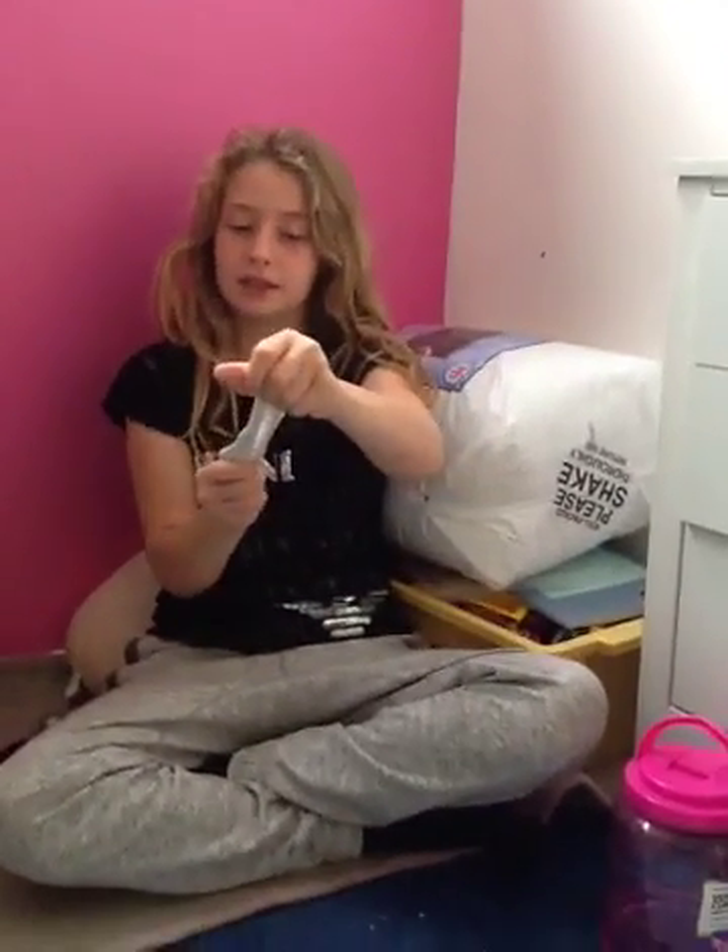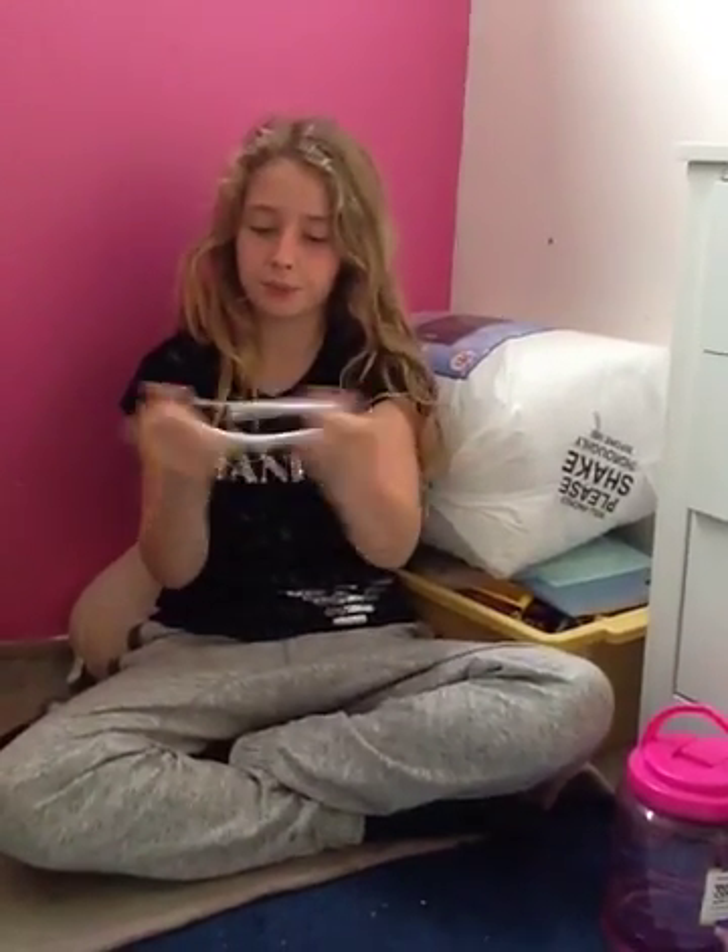Hello everybody! Today we're going to be showing you how to make slime. It will turn out like this — all stretchy like that.